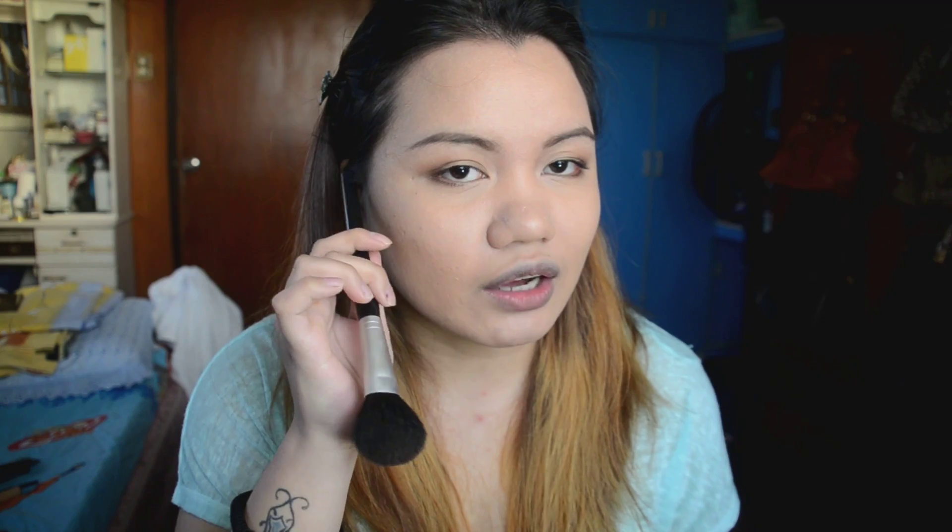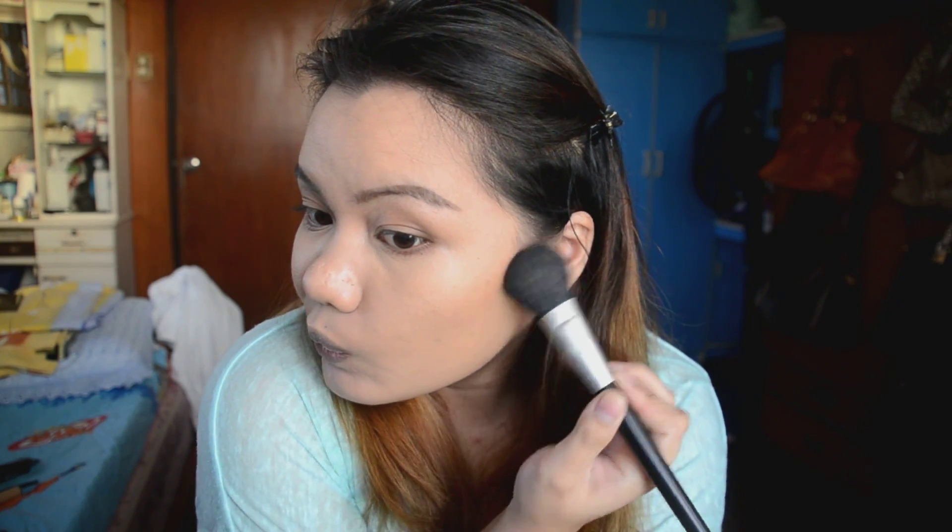Now for in-depth contouring — great for night outs — using the BYS trio. I use the darkest shade, which has a slightly ashy tone so it really looks like a shadow. Using an angled brush that fits the jaw and cheekbone, start from the top of the ear down towards the corner of the mouth. Don't go all the way down — that's a drag queen look. For a TV-ready or photoshoot-ready look, stop right about where your brow arch is.